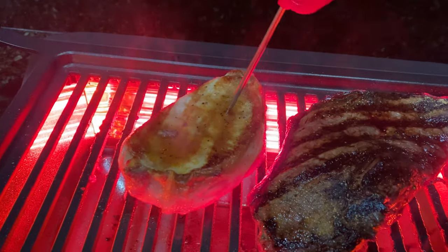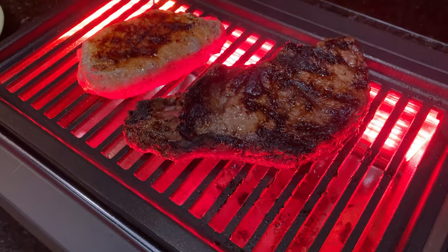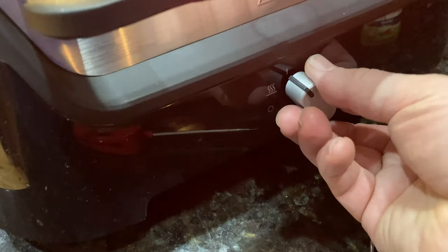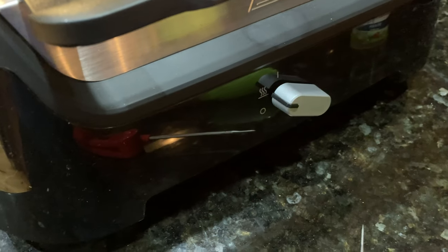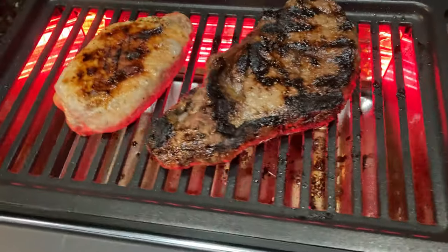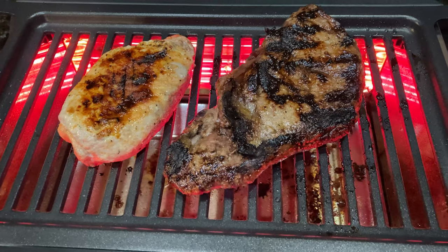It will continue to cook even after I take it off the grill. So I like my steaks medium — I like them pink and juicy in the center. Here I'm showing the keep warm mode; you can see it turns those heaters down. And then I've turned the heat off.